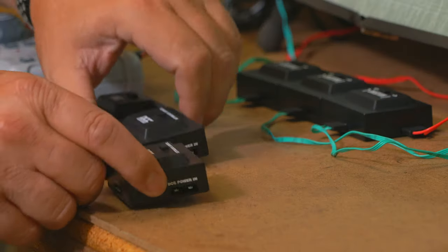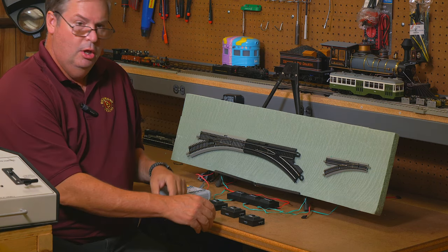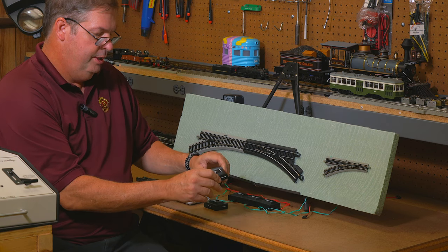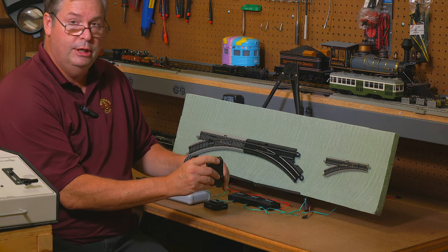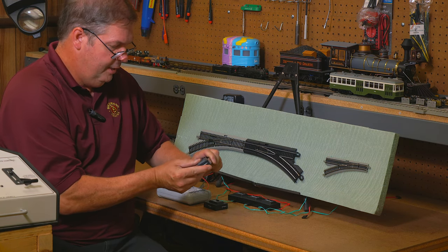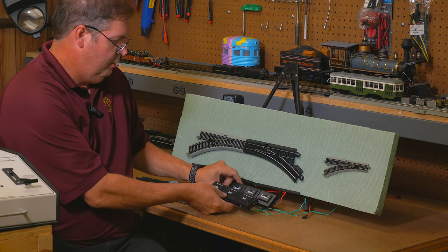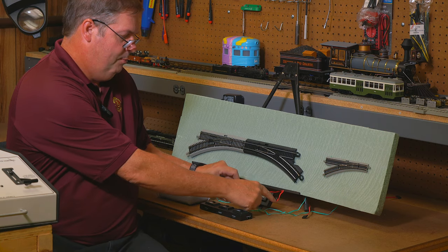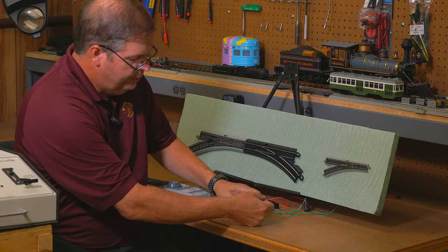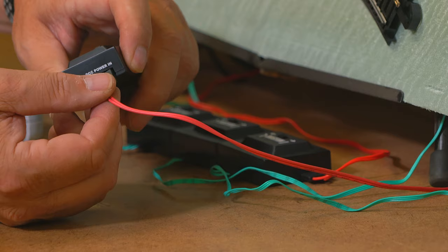We have three DCC control boxes because we have three turnouts to control here, and they hook up the same way as the analog. They have the ability to daisy chain together so that you only need one power supply for all of them. So first we plug them together — three here just like we have three here. This is the analog power; over here we have DCC power, so we're going to plug that in. We don't have the power connected yet but we will do that in a second.